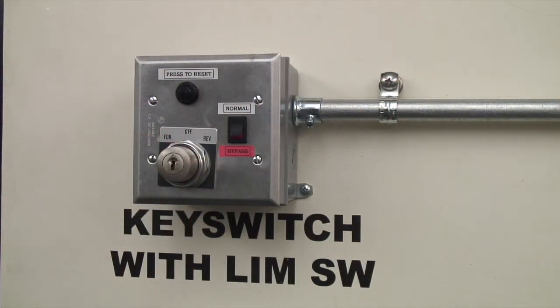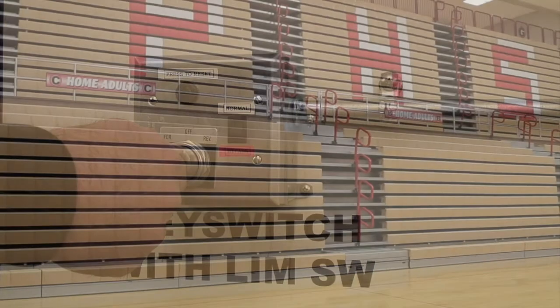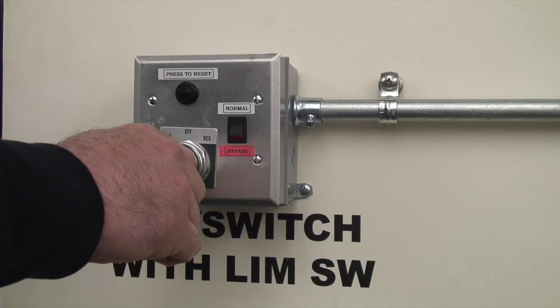To open a reverse fold bleacher, insert the key into the switch and rotate clockwise to the rev position. Hold until the bleacher reaches the desired position, then turn the key back to the off position and remove it.